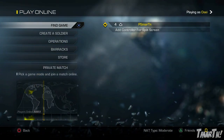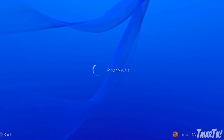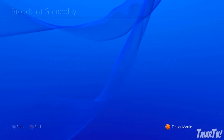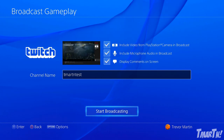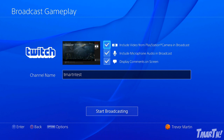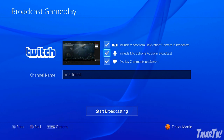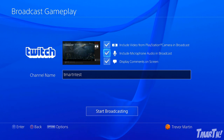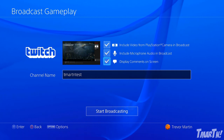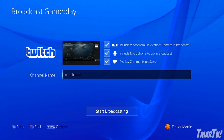We're in a game now, and if you want to start live streaming all you have to do is hit the Share button and then go over to Broadcast Gameplay. It's going to ask you if you want to stream on Twitch — of course we want to do it on Twitch. You've got three options: if you want to include your video from the PlayStation camera in the broadcast you can — basically that's like a live face cam. You can also include the microphone audio in the broadcast, that's the built-in mic to the face cam, so you can talk to your viewers. And finally, if you want to display the comments on screen, which shows the chat on the bottom part of the screen, you can check that box.